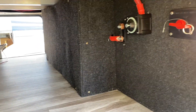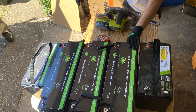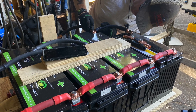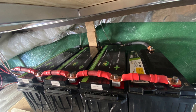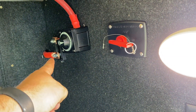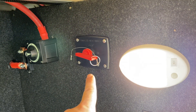Behind this enclosure we have the batteries. We are running three of the 200 amp hour batteries that we sell, with built-in Bluetooth and a 200-amp capable BMS. The dealer also had two 100 amp hour lithiums that we've put back here as well.